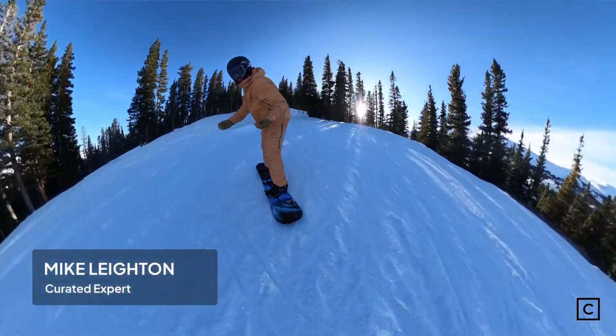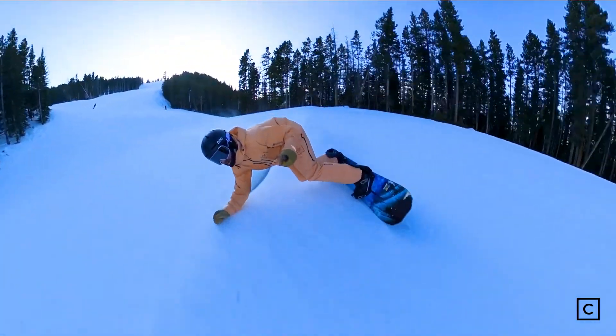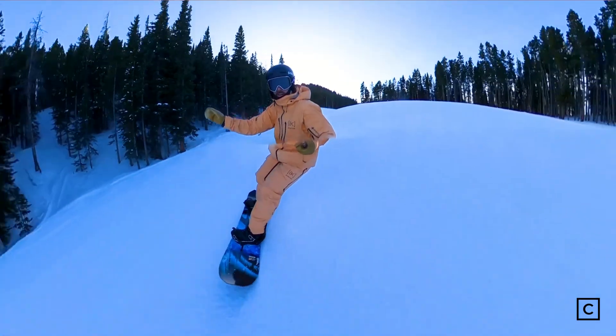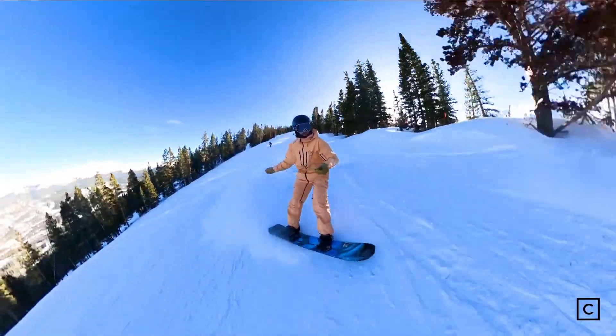I've ridden the Orca quite a bit. It honestly took a little while to get used to. It's different than a lot of boards because it has that volume shift where you're riding a lot smaller snowboard than you're used to. So you might not have all the tail that you're looking for, and the nose might seem a little bit longer, but it's reliable and it's predictable. Once you get on it and start to learn how the board's going to ride, you're going to get really comfortable on it really quickly.